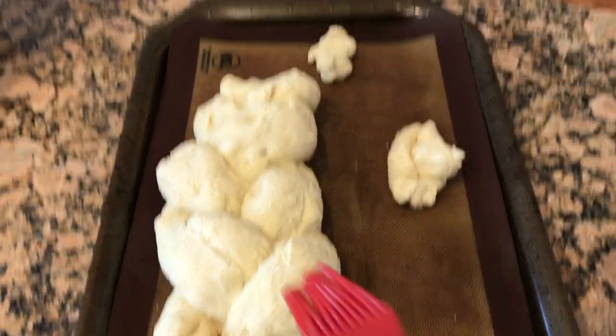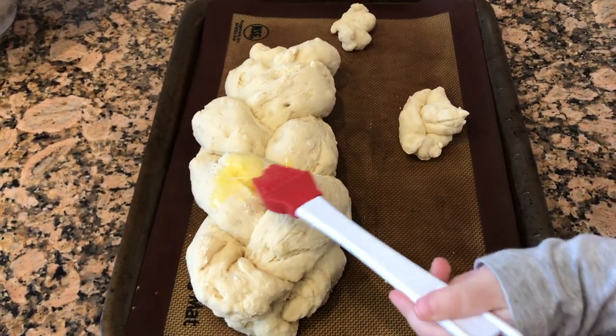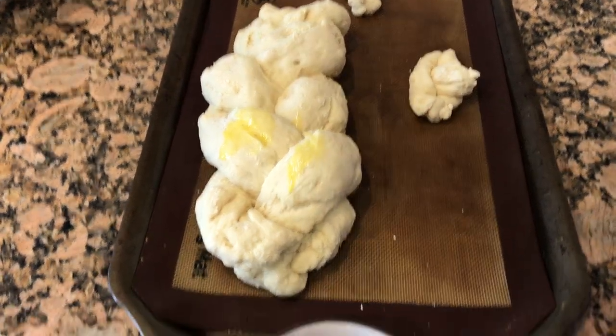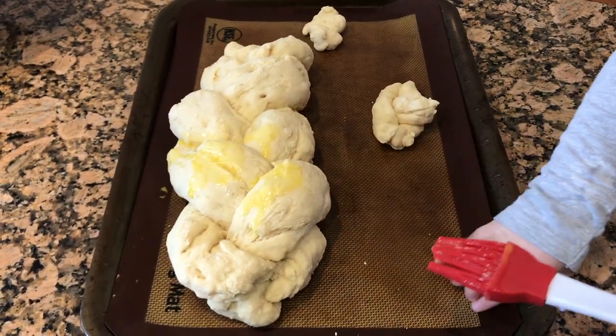Alright, so I let the loaves have a second rise. You can see it plumped up nicely. It's still not very pretty but I'm sure it will be yummy. And we are putting on the egg wash and we're just going to paint it up and put it in the oven.